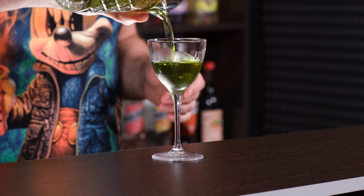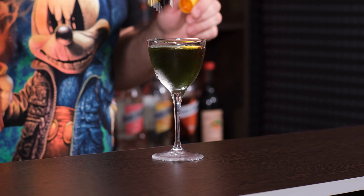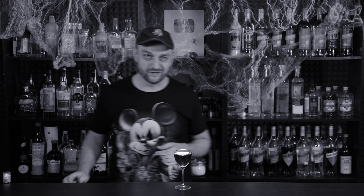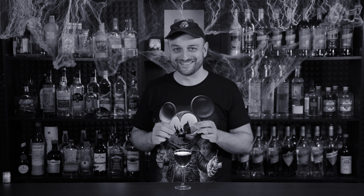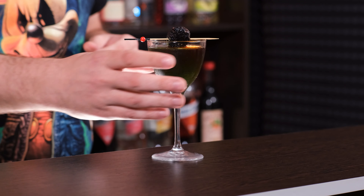Dry white vermouth — if your vermouth is already opened you should store it in the fridge. Three quarter ounce, 22 ml. Now we need tobacco syrup — yes, just as it sounds, tobacco syrup. It smells like a fresh non-lit cigar. I don't know how they make it and I don't want to know. 5 ml. You can find this on the internet, but if you don't, you can substitute it with something like vanilla, maybe. And blue curaçao — for a little bit of citrusy taste, color, and sweetness. Also 5 ml.